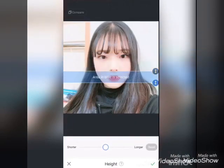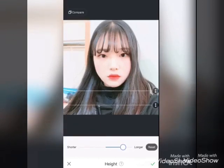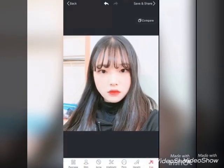Here is the height option. You can make anything longer or shorter. Compare before and after, and here are more options you can use.